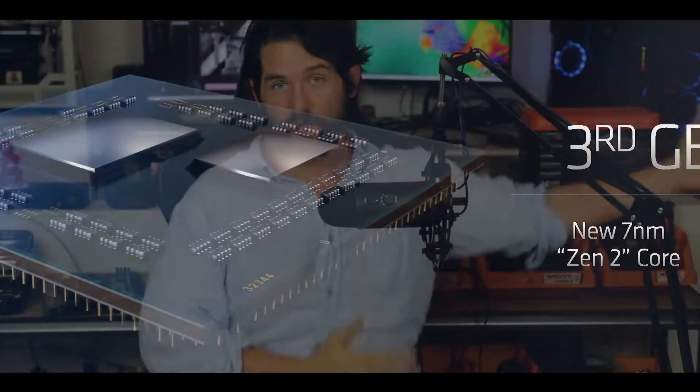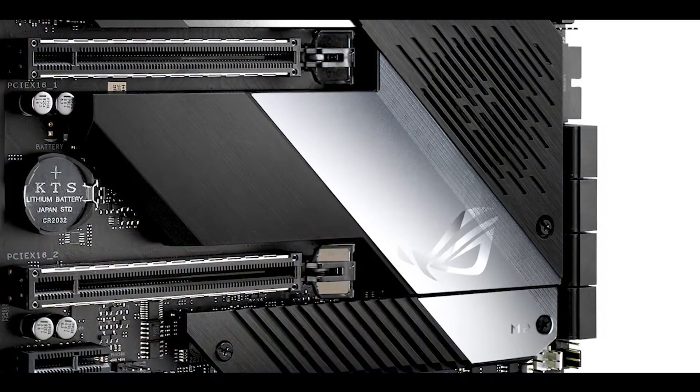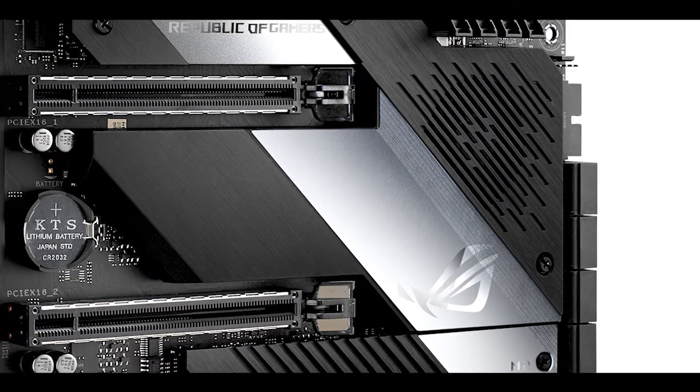AMD is all over the web. Everybody's talking about their latest Ryzen 3000 CPU processors, but for once the X570 chipset they released, which powers this CPU, has an equal amount of attention because it comes with really great features itself — and to name only one, the PCIe 4th generation.